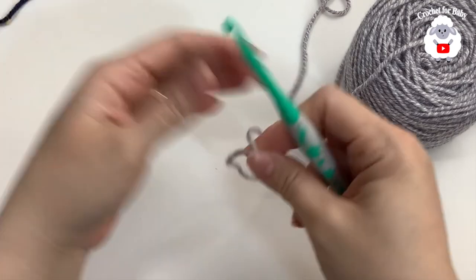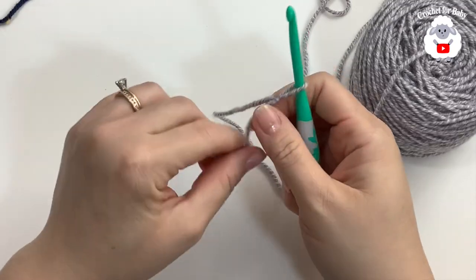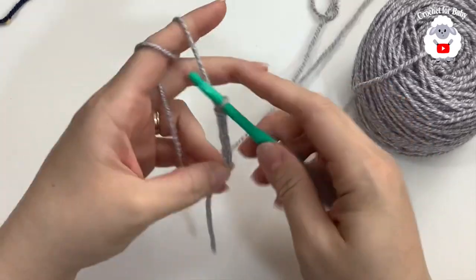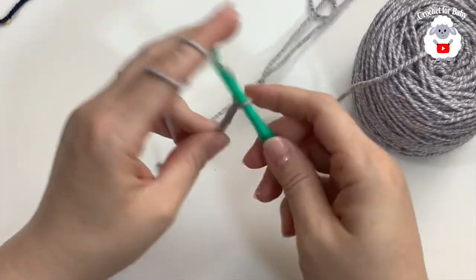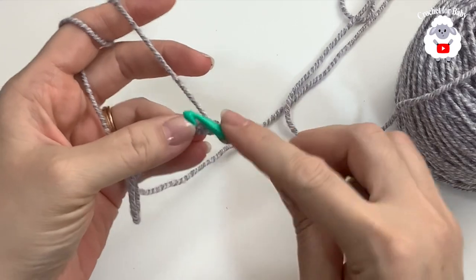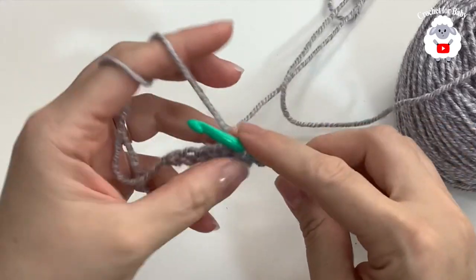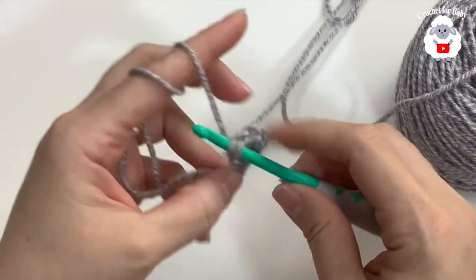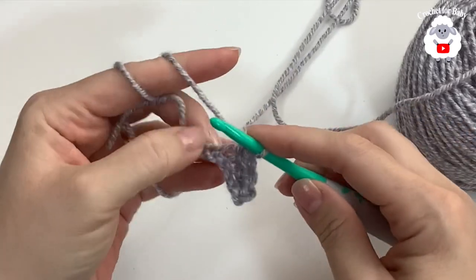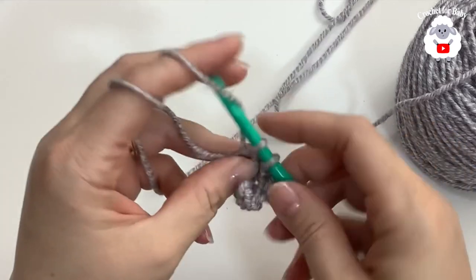I'm going to make the brim in the navy color but I'll show you here in a lighter color since it's easier to see. The first thing I'm going to do is chain seven — one, two, three, four, five, six, seven. If you want your brim to be wider, add more chains. Then in the second chain from the hook make a single crochet, and one single crochet on each chain, so at the end of the first row you'll have six single crochets.